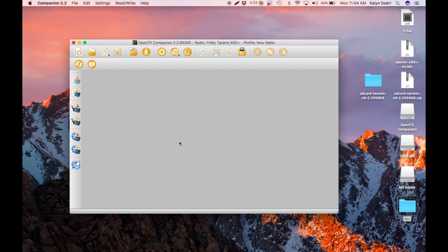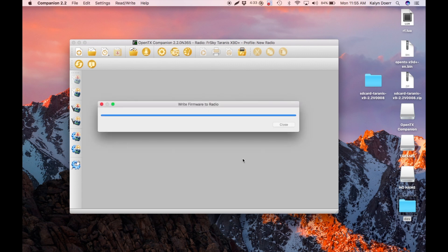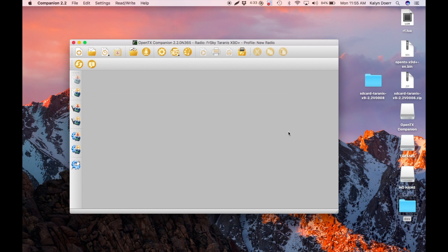The next step is to update the firmware on the Taranis itself. To do that, click this button here. Select the file that you downloaded earlier, which is already selected here. And click Write to TX. The firmware will be written to the radio. The firmware flashing is done, and your radio has been updated.